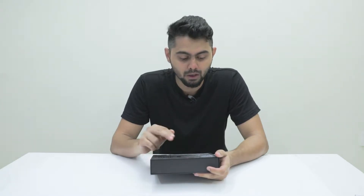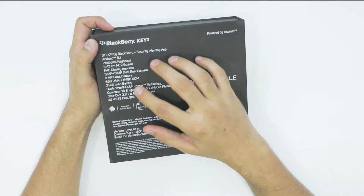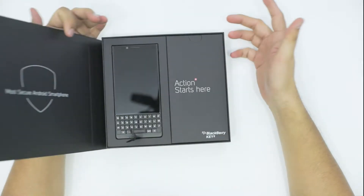It supports dual camera, 12 megapixel each, and on the front it has 8 megapixel. It has 6 GB RAM, which is good for a business phone, and 64 GB ROM. It supports a 3500 mAh battery which should last you a good while. So let's get started with the unboxing of the Key2 and let's open the flap up there.